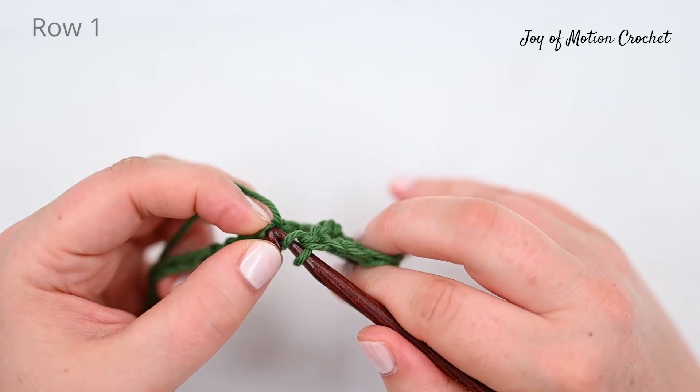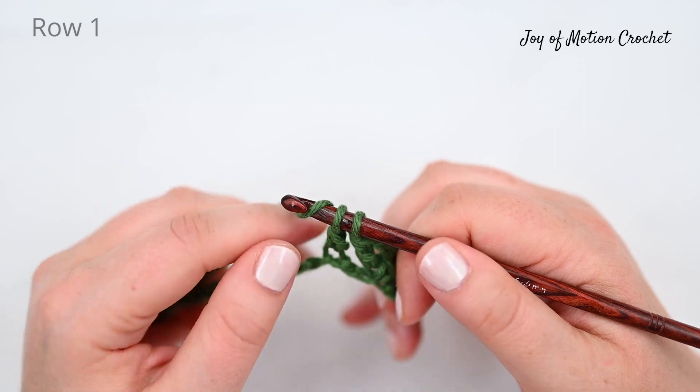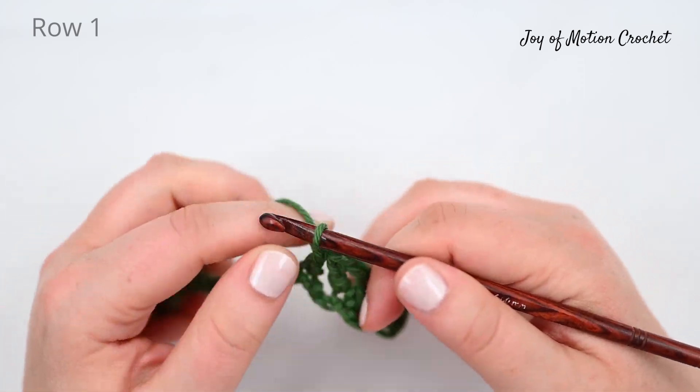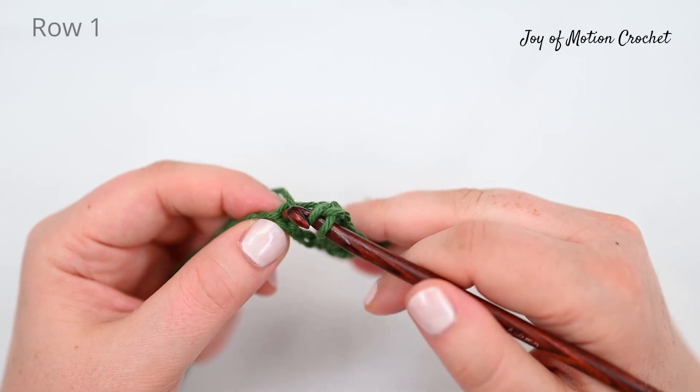So skip two stitches, double crochet into the next, chain one and double crochet into the same stitch.